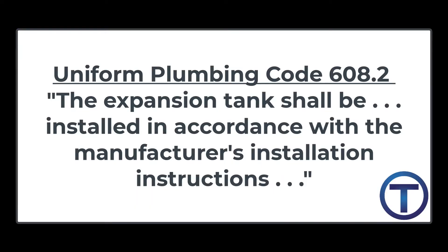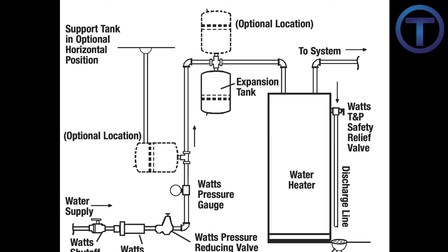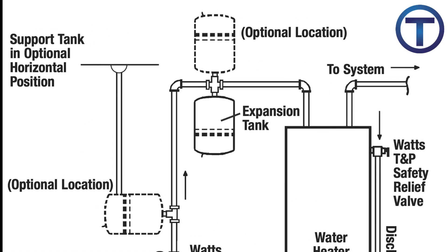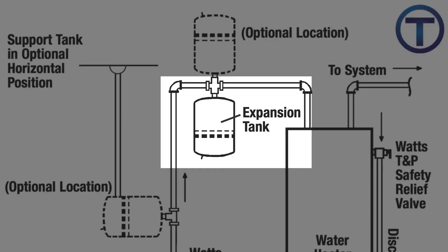Now in the Uniform Plumbing Code, it also mentions installing these according to the manufacturer's installation instructions. So let's have a look at what they have to say about this. This diagram comes from the Watts PLT5 expansion tank installation instructions. You can see there are three different locations that they say you can install your expansion tank. The preferred location is with the tank hanging down and the threaded connection on the top.